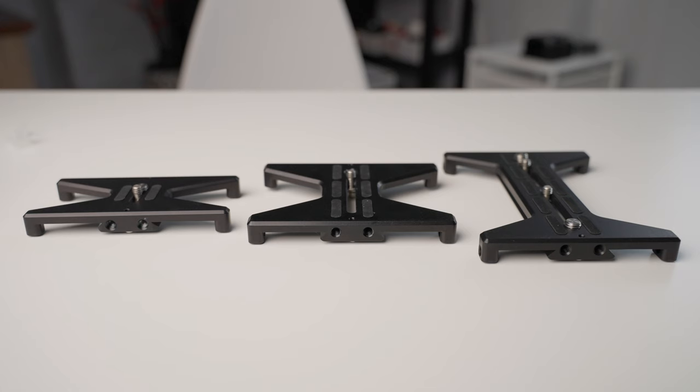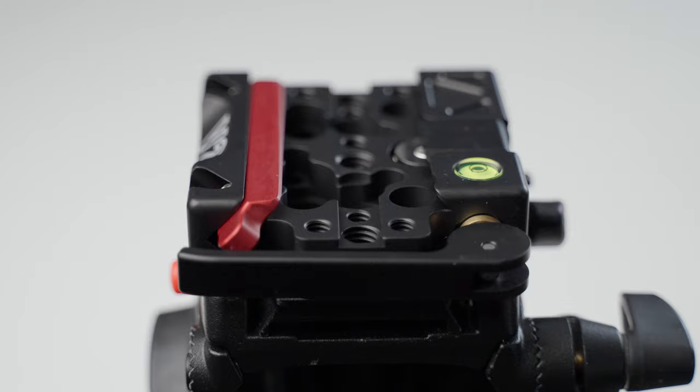It's got the same principles of the Kessler quickstand. Now, if you're not familiar with the Kessler quickstand, I have a video about that — I'll have it pop up. I'll also put a link below in the description box where you can check out more about the Kessler quickstand system.